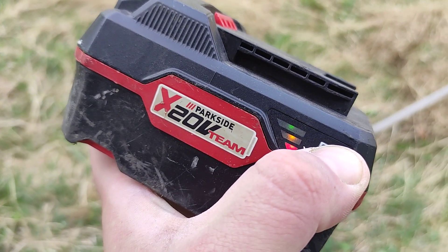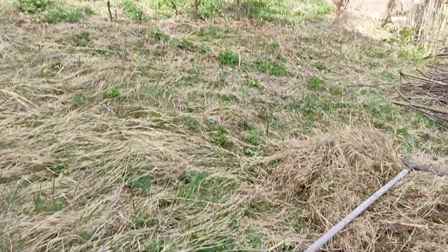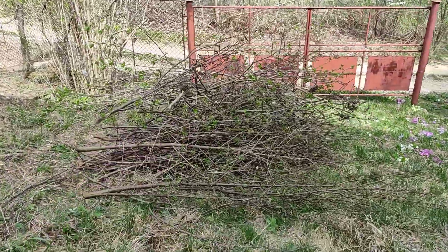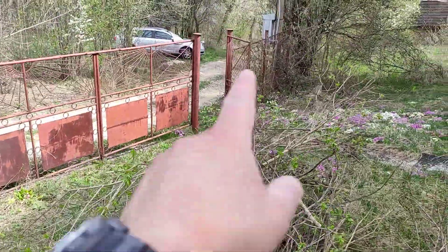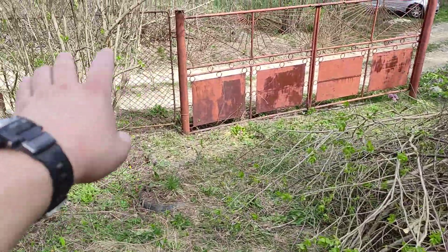This is the battery — my hand ran out before the battery did. I managed all this area here; this is the pile it managed. There was a tree over there as well, the size of this one — I felled that one off and a few on the front.